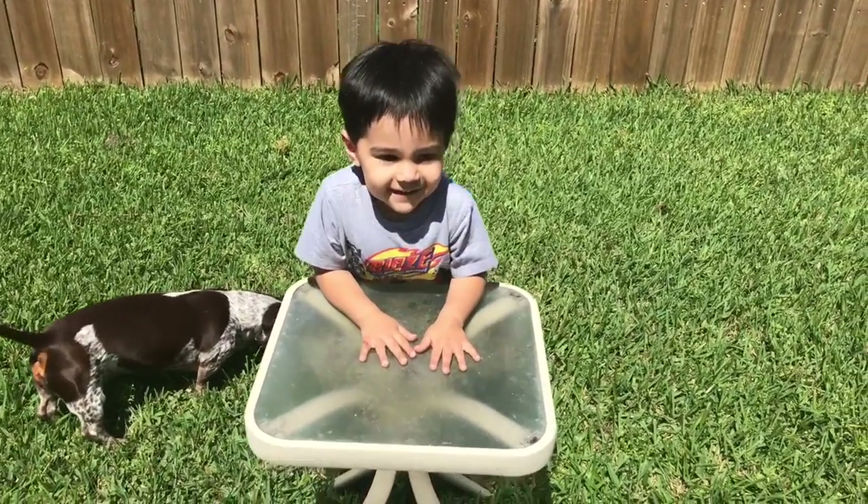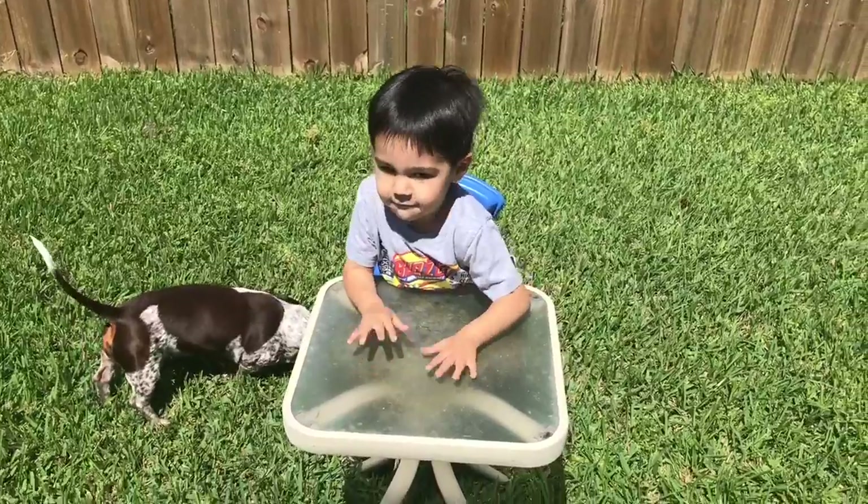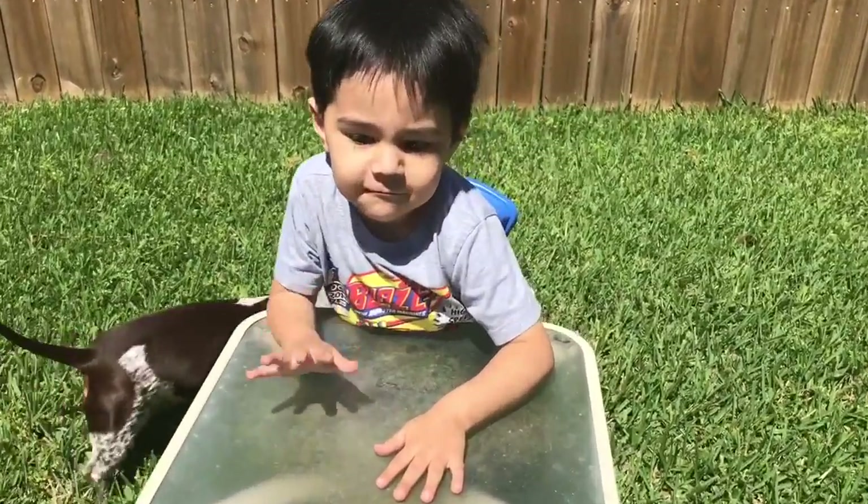Hey Kenneth. Hi. What are you doing? Are we outside? Yeah. You got sun in your face? Yeah. You ready to make some slime? Yeah.